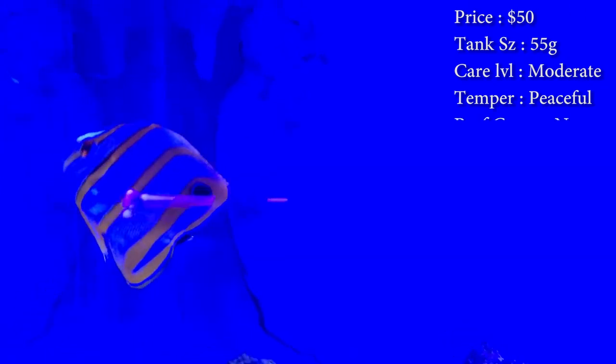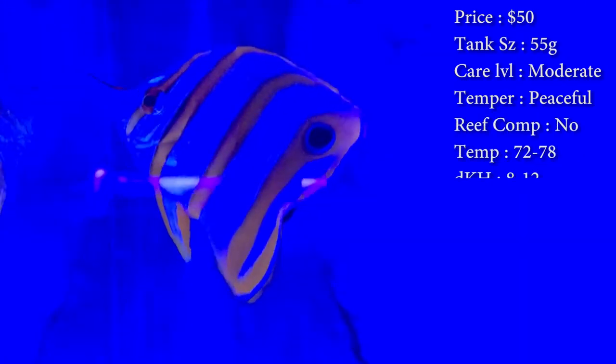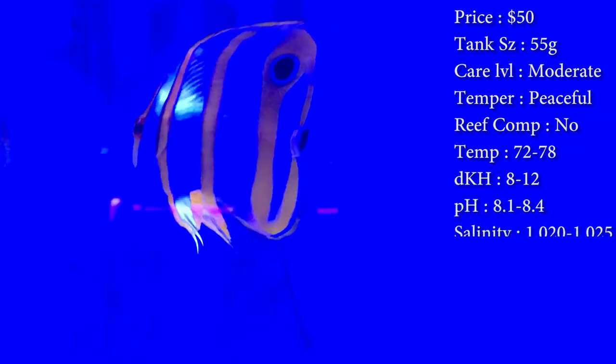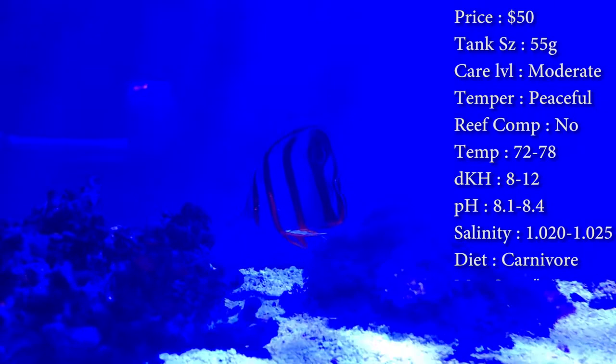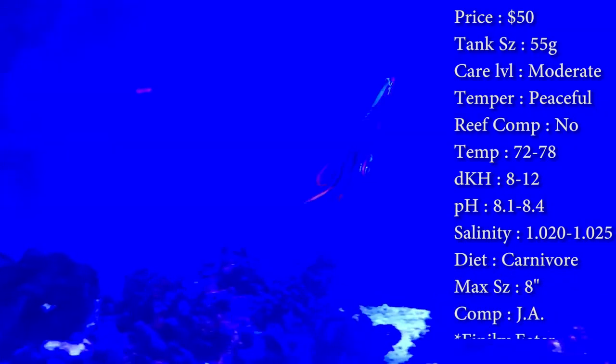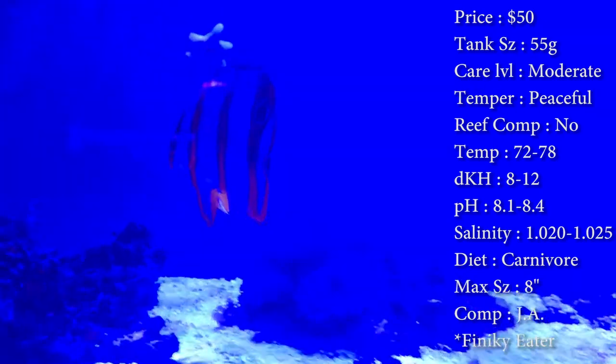The problem with them is they tend to be very, very picky eaters. A lot of times people have trouble getting them to eat, and then they end up dying. So what we do at the shop is just a couple days, try to feed them some frozen cubes. If he didn't eat that, try to feed them flakes. Next day, try to feed them pellets, and keep trying things like that.